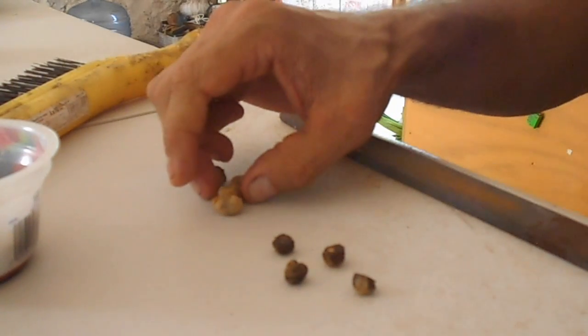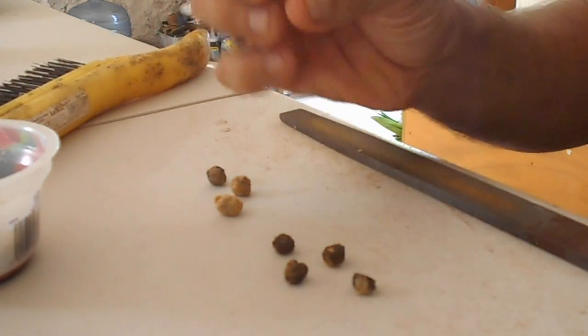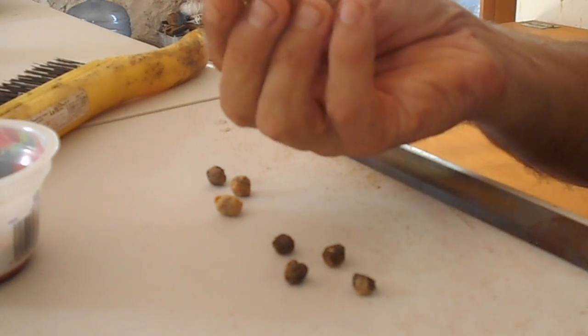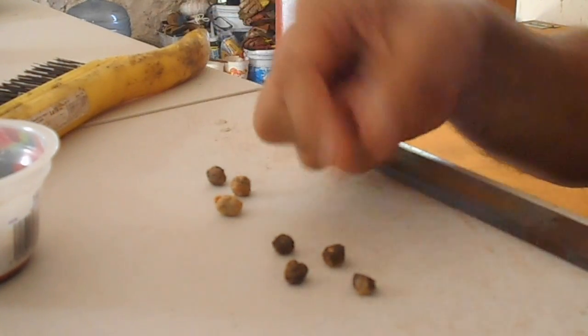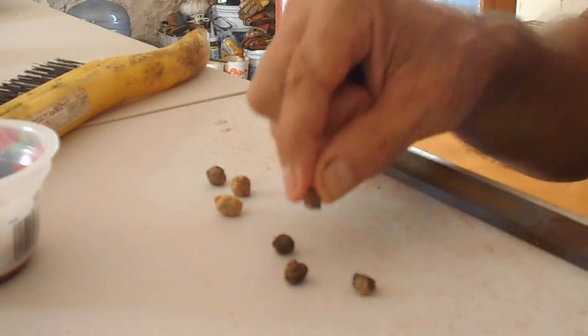I'm cleaning Nancy seed today and the seed has still got some fruit on it. The seed coat is very hard — it's like a coconut shell.